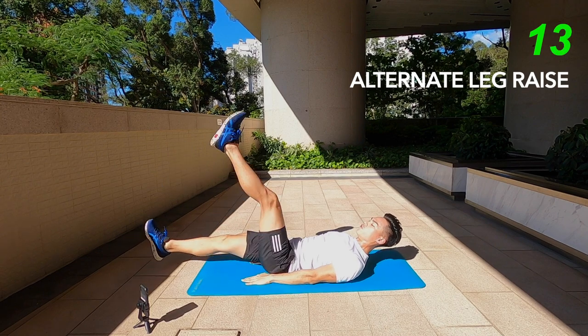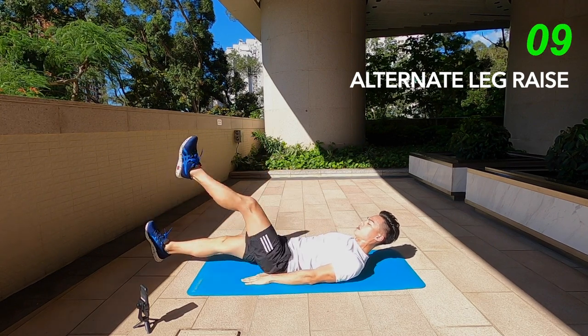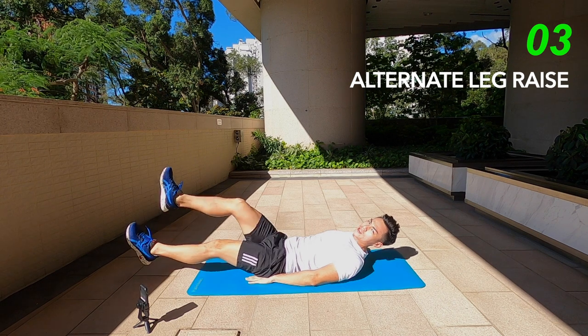If not, just do the full leg raise all the way up, back down, keeping both legs off the floor, and make sure you press your belly button to the floor.